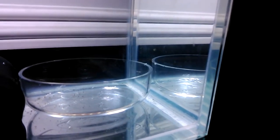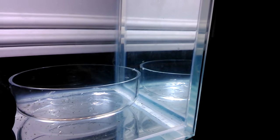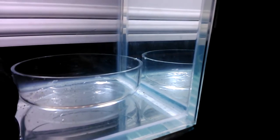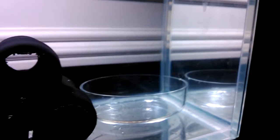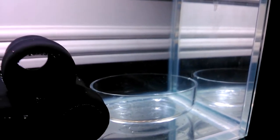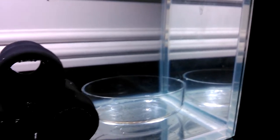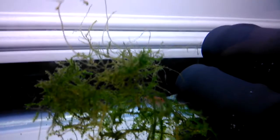This is my little shrimp dish I bought from eBay, but I found out it wasn't that helpful. The shrimp don't really get into the shrimp dish and eat in there, so I don't know — it's kind of a waste of money.